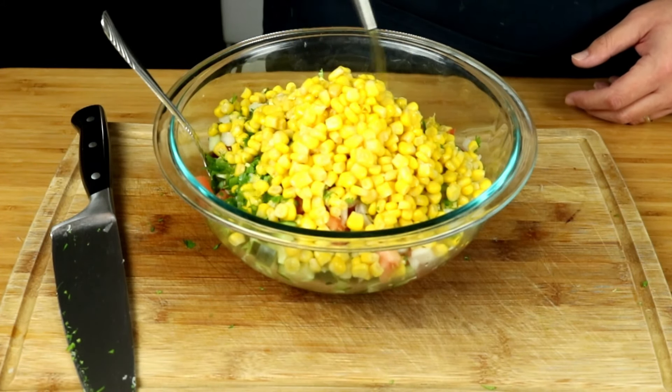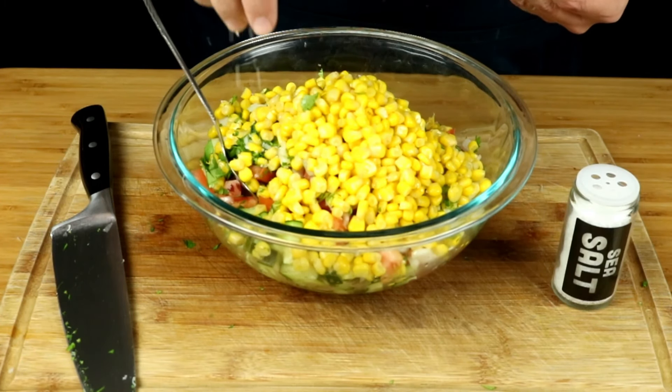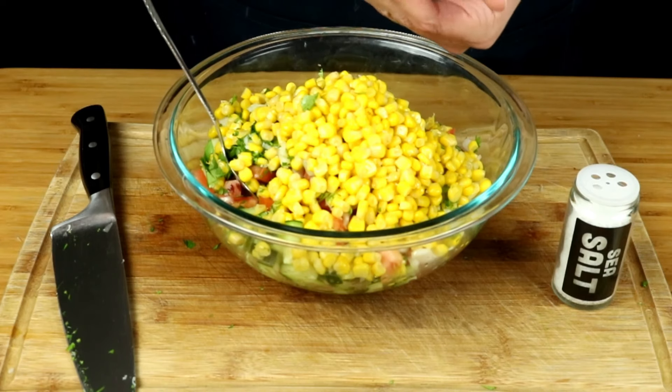We're going to drizzle about three tablespoons of olive oil. Now you want to go ahead and season with a little bit of salt and pepper — season to taste.